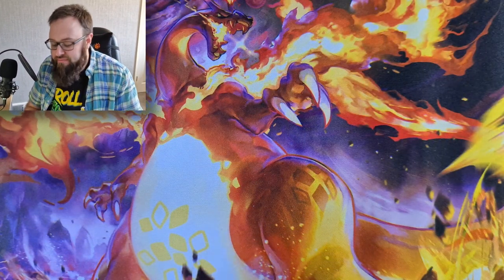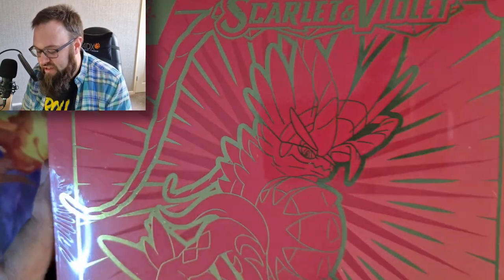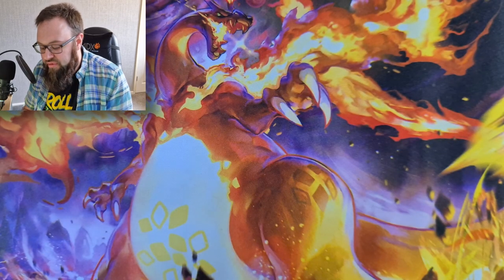We have got one of each of the ETBs - we've got the Koraidon and the Miraidon ETB. We're going to save the Miraidon and have a look at differences between the two, but the packs we're going to save for shorts on the channel. So today we're going to be cracking into the Koraidon ETB. They're absolutely gorgeous with that gold Koraidon on the front there on the red border.